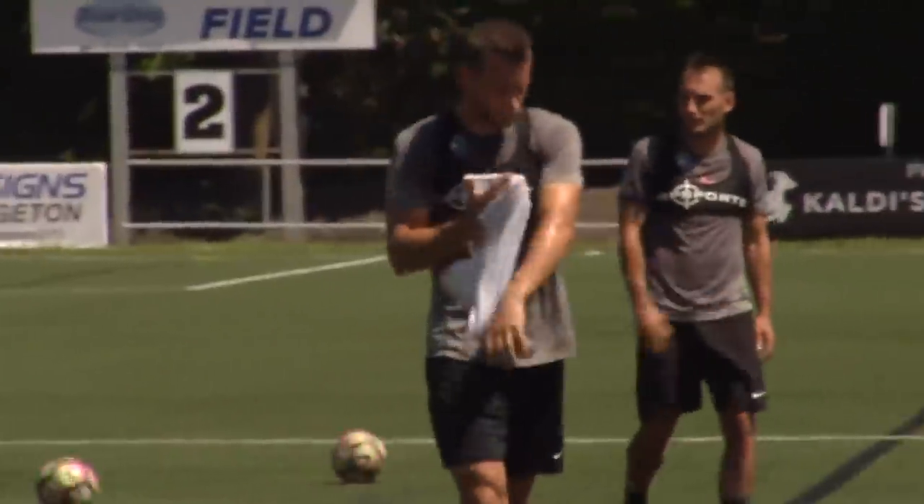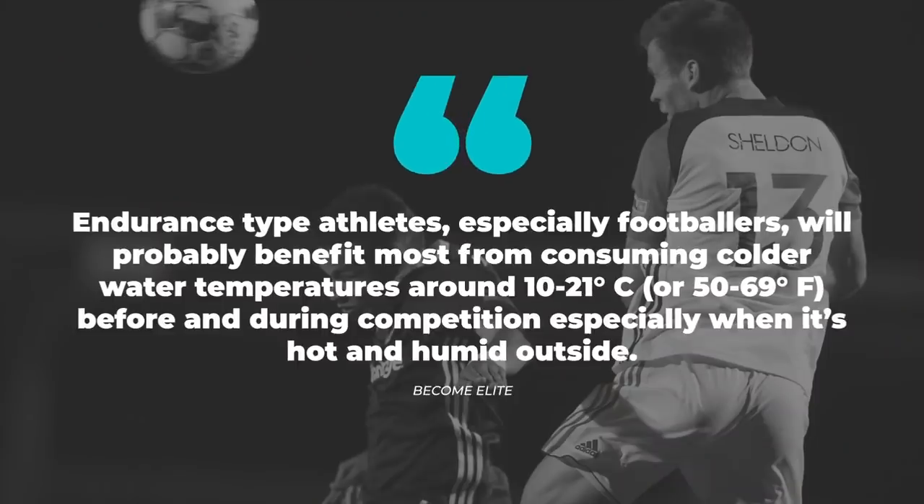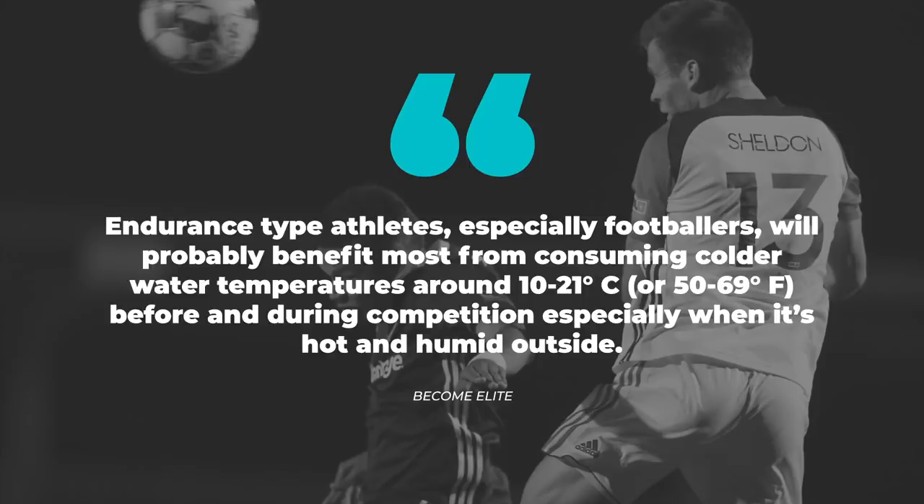There's no overwhelming evidence that cold, warm, or room temperature water is better all of the time for every circumstance. As a general rule of thumb though, endurance athletes — especially footballers — would probably benefit most from consuming colder water temperatures around 10 to 21 degrees Celsius (50 to 69 degrees Fahrenheit) before and during competition, especially when it's hot and humid outside. But as always, evaluate your situation, your activity, and your preference, and adjust the water temperature accordingly. That's it for the video — if you liked it, hit the thumbs up button, subscribe, and I'll see you in the next one.